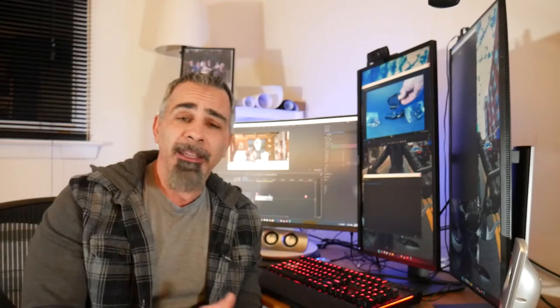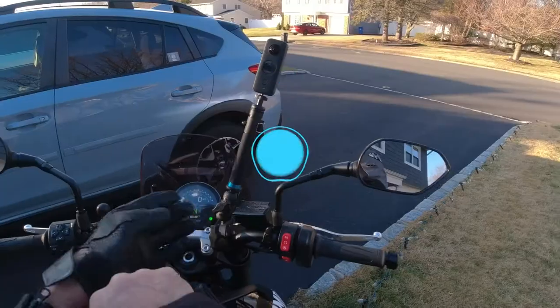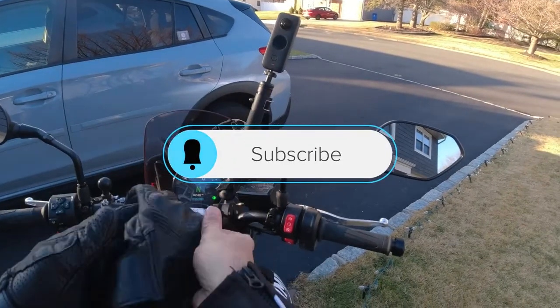Hey guys, what's up? Joe here. Thanks for tuning in and checking out the channel. Hit like, hit subscribe if you find the content useful. I'd really appreciate it — it means a lot to me and the channel.